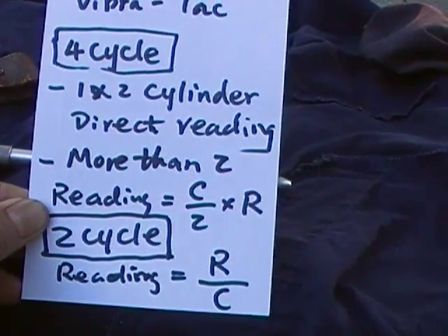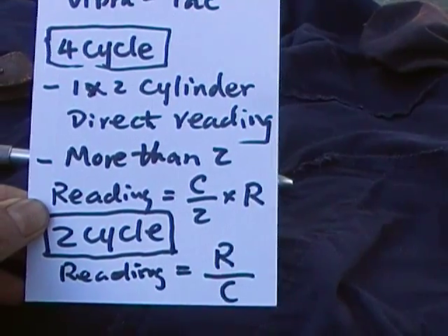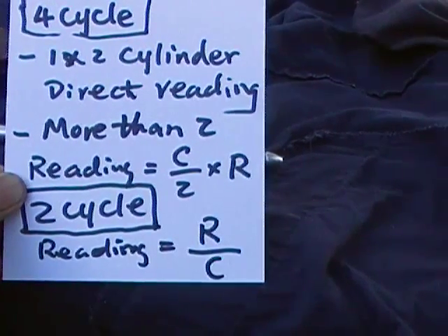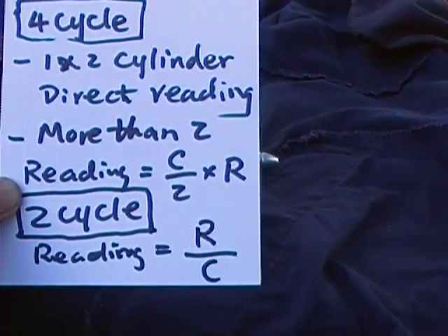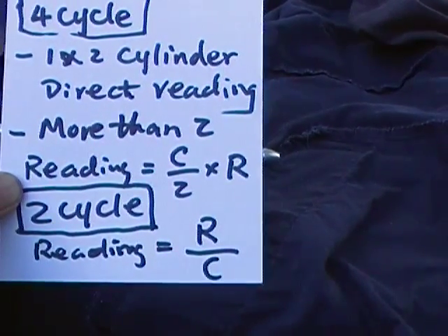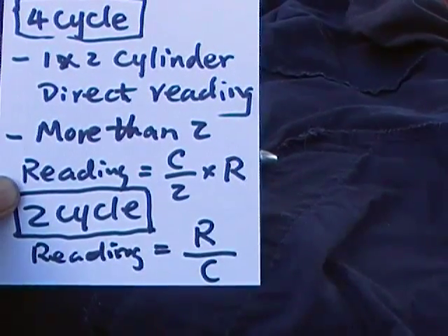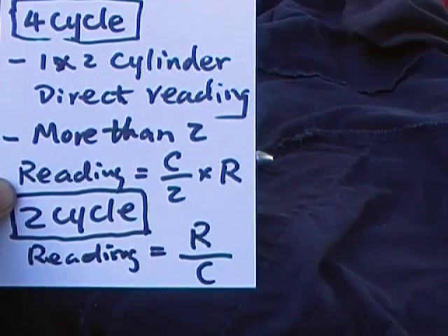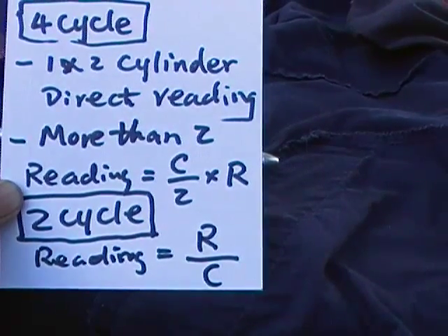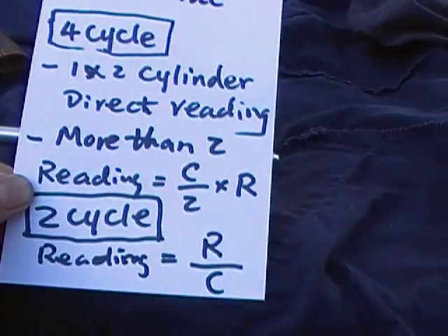You can use your iPhone to calculate. For a 2-cycle engine, the RPM will be the reading divided by the number of cylinders. If it's a single cylinder, that means divided by one, so the reading is the RPM. If it's a two-cylinder 2-cycle engine, the reading needs to be divided by two to get the RPM.